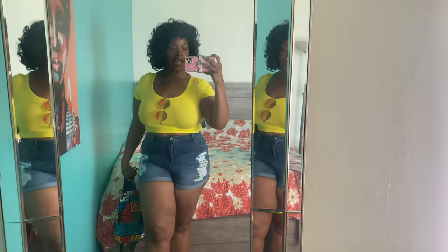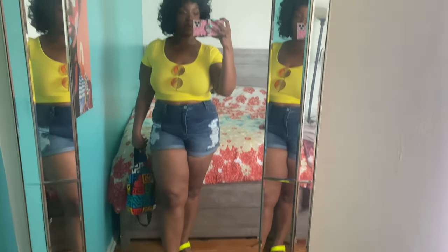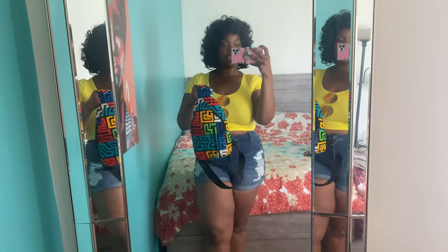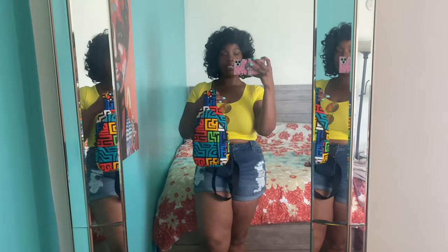We're heading out! This is the outfit for the day: shorts are Rainbow, shoes are Rainbow, top is Target, wig is Amazon, and the bag is Made for Queens.